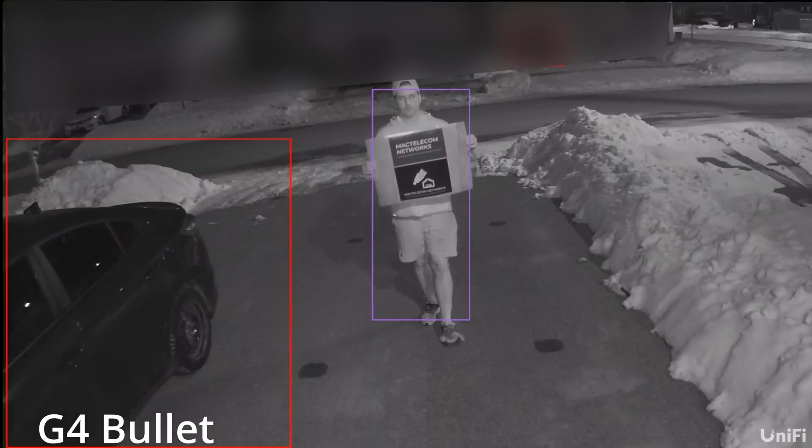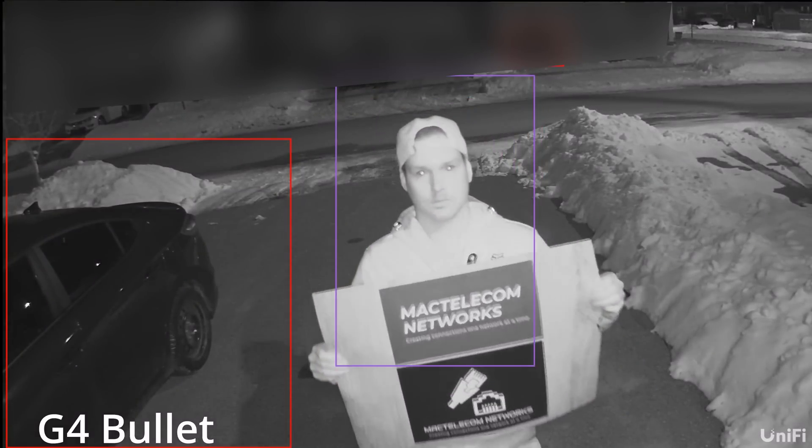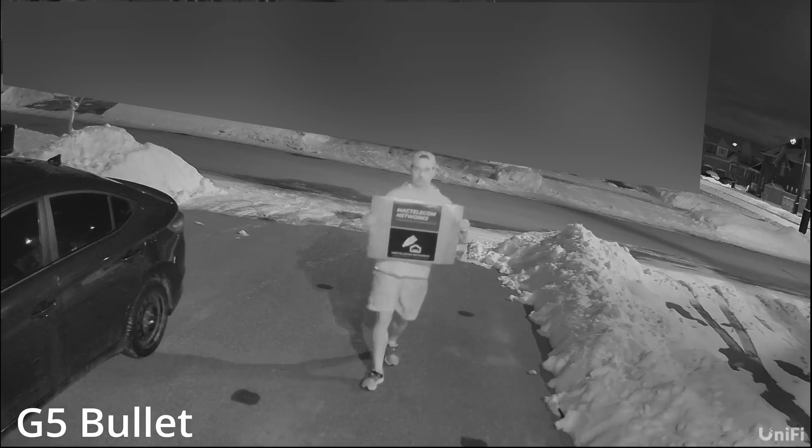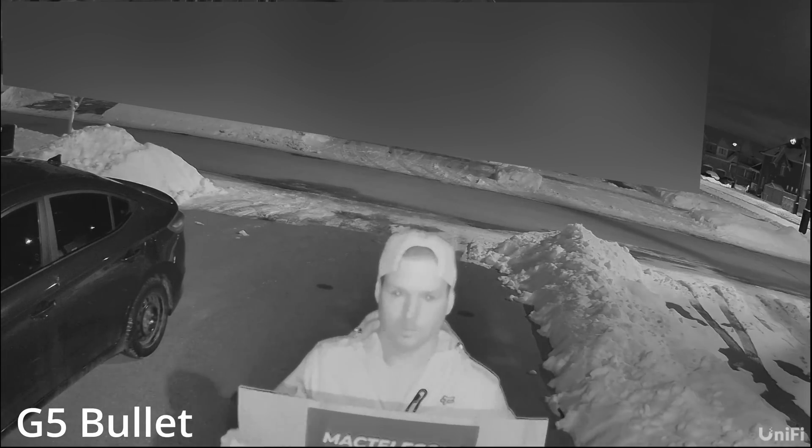Now we're gonna see some of the night vision on the G4 Bullet and the G5 Bullet, and we'll also see a side-by-side. You don't see the smart detections under the G5 Bullet as I was doing it as a playback, but the smart detections do work great.